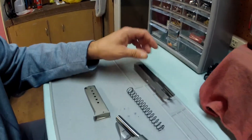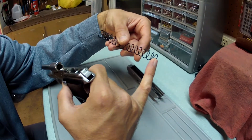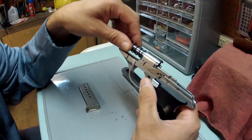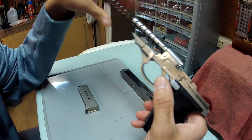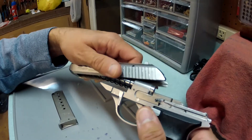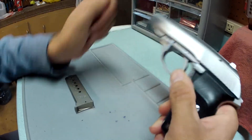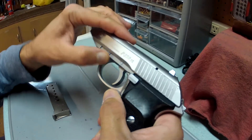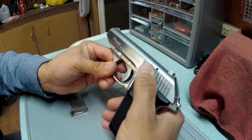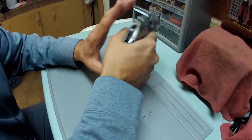To reassemble: the recoil spring has a small end and a large end — the small end goes on first, over the barrel, and snaps back into place. Then put the slide on by placing the recoil spring up into the front muzzle area, pull the slide straight back all the way onto the rails, let the slide go forward, re-engage the takedown lever, rack it a couple times, decock, and the pistol is reassembled.